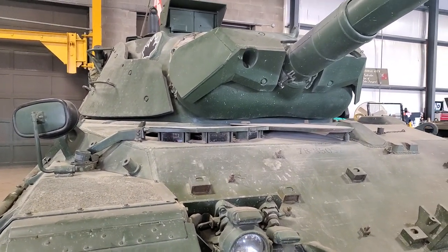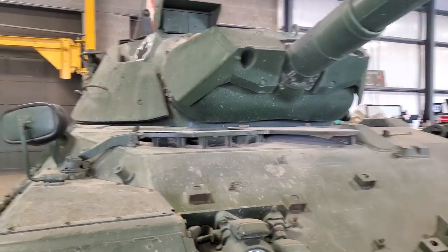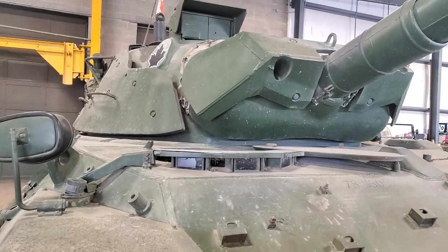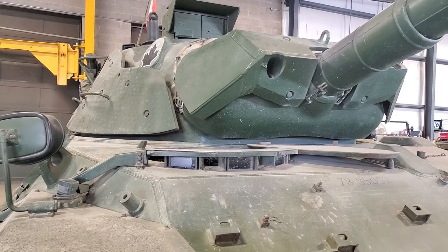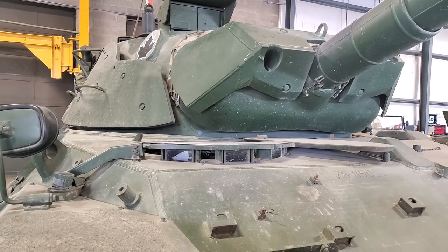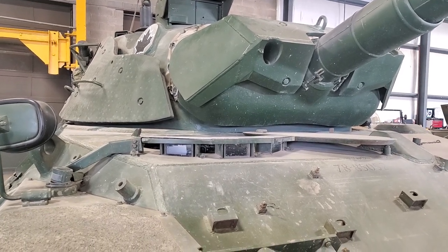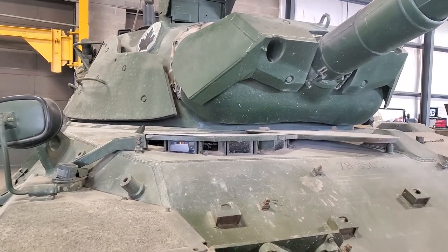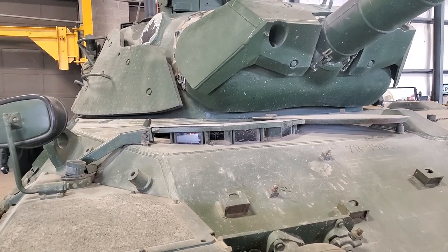Howdy folks, Treadhead. So let's get up close and personal with the Leopard 1. This is a Canadian Leopard 1A5. The Canadian designation is actually Leopard C2 because it's the upgraded version from the Leopards we first bought in the 60s.